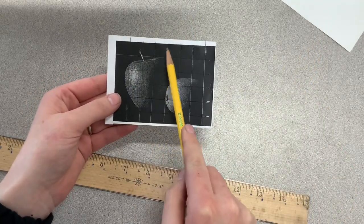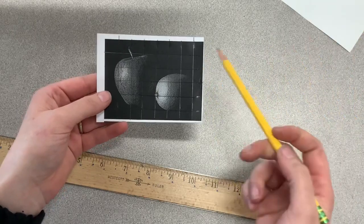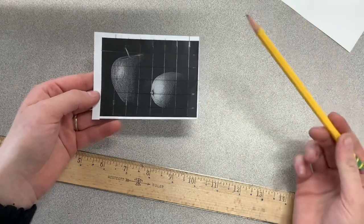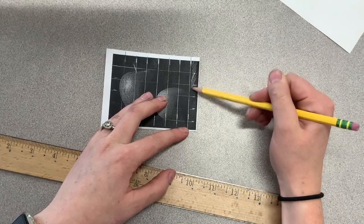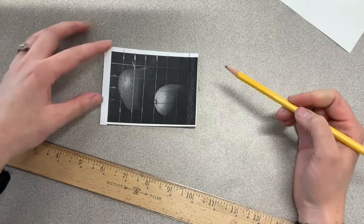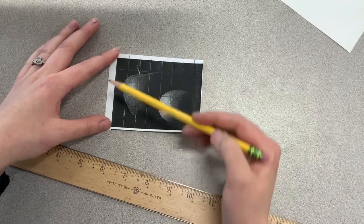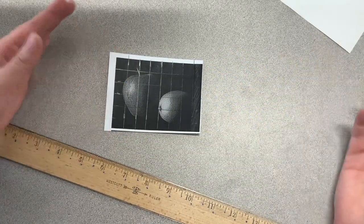If we count, we should end up with seven and kind of a half-ish squares going across the top, and six squares going top to bottom. What we're going to do is eliminate the far right row so that we only end up with seven going across the top and six going top to bottom. We just scribbled out that last row just for our practice.